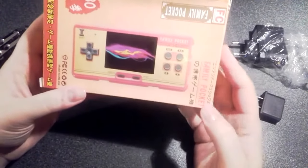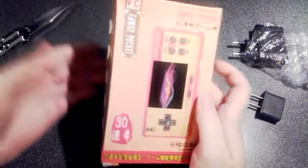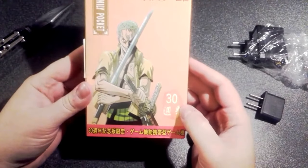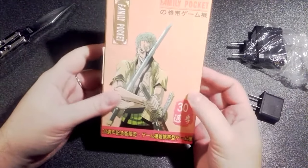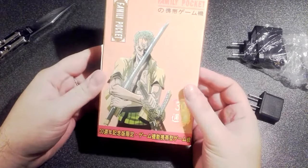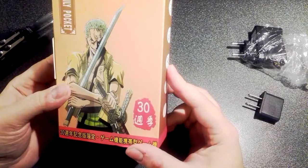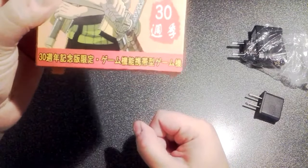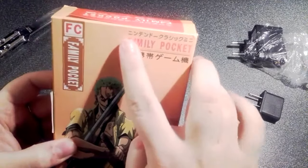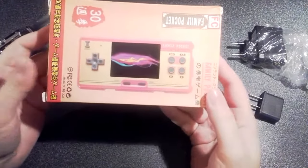So we got ourselves a Family Pocket — it's a pocket that the whole family can use. There's a character from One Piece on the front. I can't remember — the one with the three swords? It's another Famiclone, of course. A portable Famiclone.